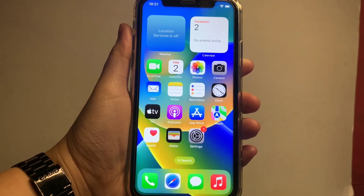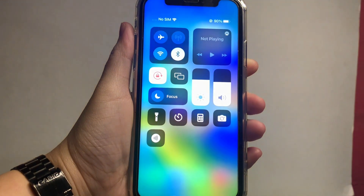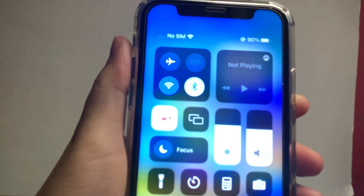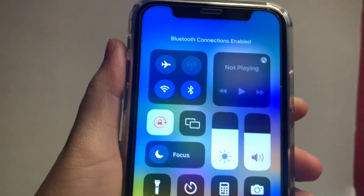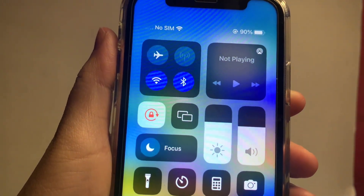From your home screen, just drag down the notification bar and find the Bluetooth sign. After that, just press the Bluetooth sign until it becomes blue to enable it. Your Bluetooth is now enabled.